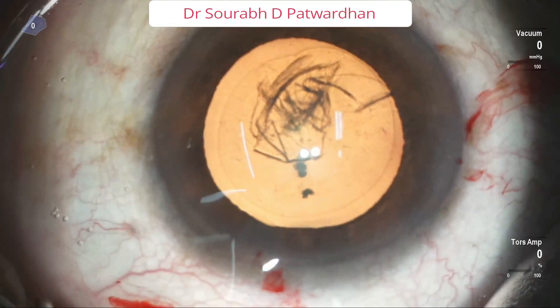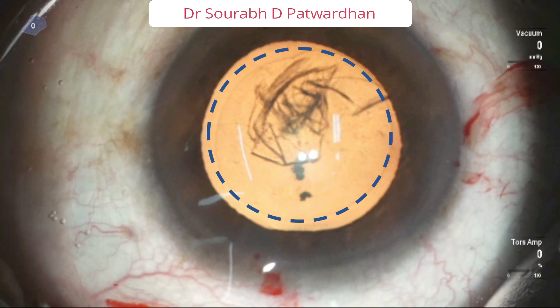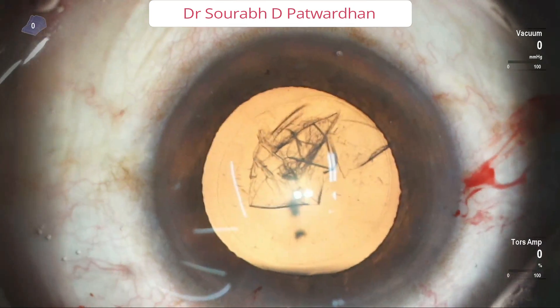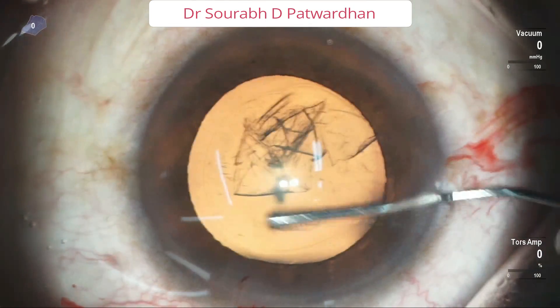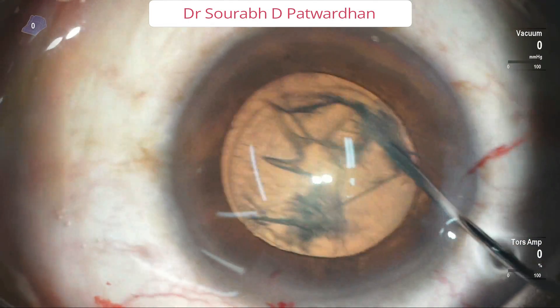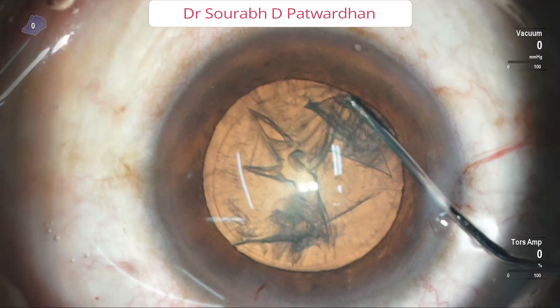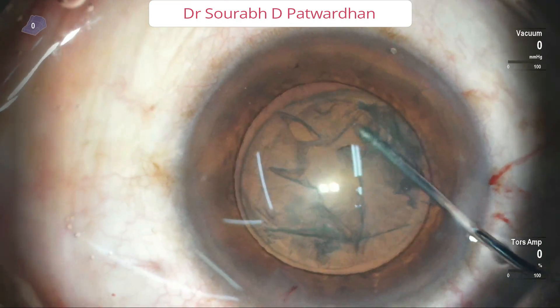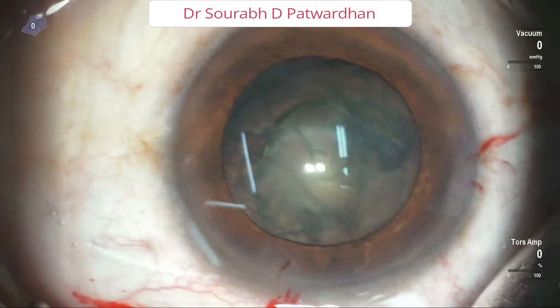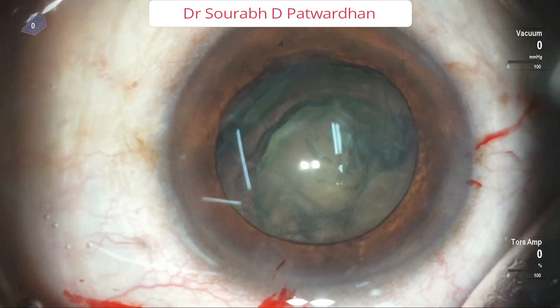This is the ideal CCC. Once you get the CCC right, the next important technique is to do a good hydrodissection. It is important to do a cortex cleaving hydrodissection like this. The fluid wave should be nicely visible. I push the fluid on both sides, and after that I have done hydro delineation by going into the substance of the nucleus.